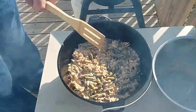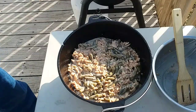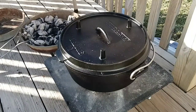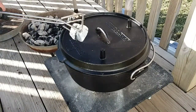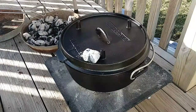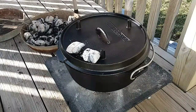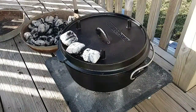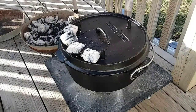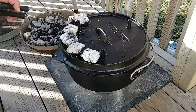I put eight coals underneath and I'm gonna put 14 on the top — that should keep me right around 325 to 350 degrees. Like I said, I'm gonna have this go for 30 minutes and then I'll put the other three ounces of the French fried onions on.